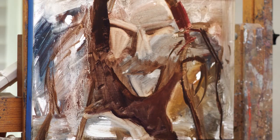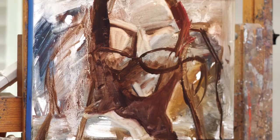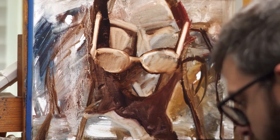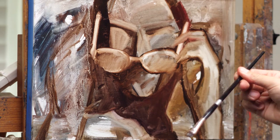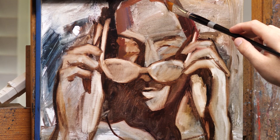Right now I'm just laying things in with a mixture of ultramarine blue and transparent red oxide from Blue Ridge Oil Colors. I like to use that combo for just drawing things in, and then I'm using just a standard paper towel to wipe things out. For this painting I wanted to do it relatively quickly, so I just wanted to have the drawing pretty accurately laid in.